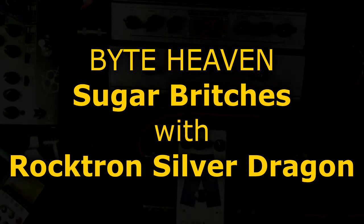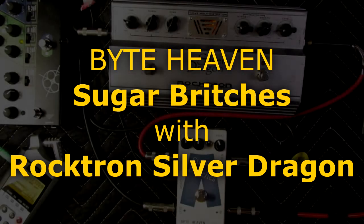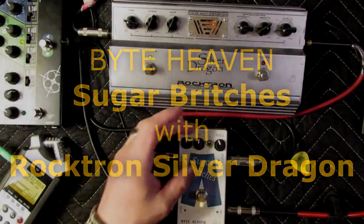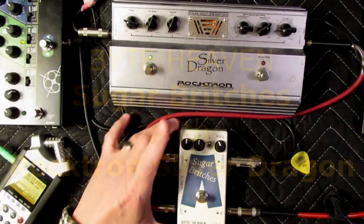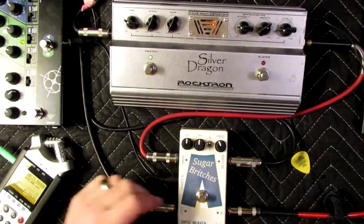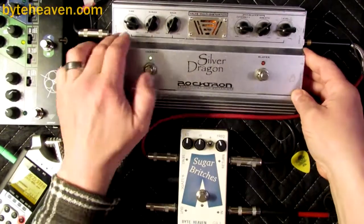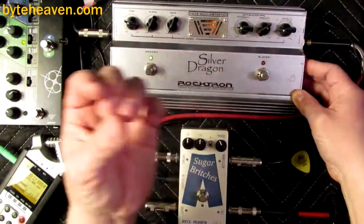Alright, it's Tomas, back again with a SugarBridge demo video featuring the SugarBridge crossover blend pedal, which I make, and the Rocktron Silver Dragon multi-distortion pedal, which I do not make, and which is very dusty.